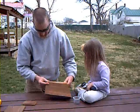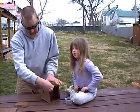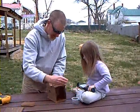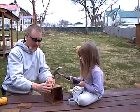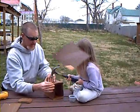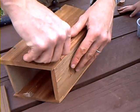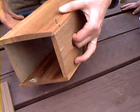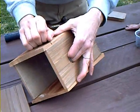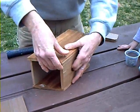Now we'll put the front on. This is a little different because you want to hinge it so you can clean it out. To keep the birdhouse locked, just drill a hole and stick a nail in there as a pin to keep it locked. So when you need to clean your birdhouse, just pull that pin out and then you can open the front. Or you can hinge the side — whatever you want to do.